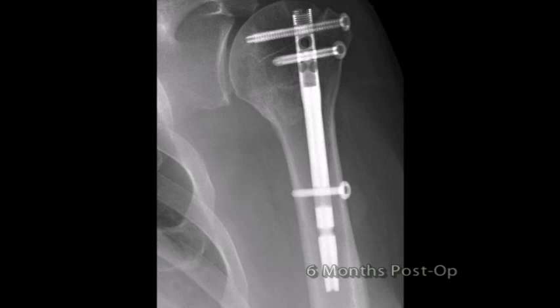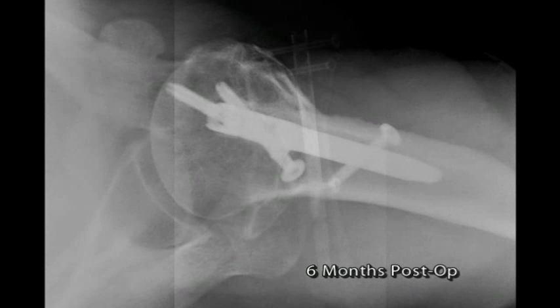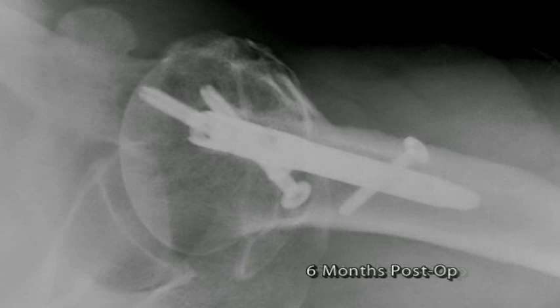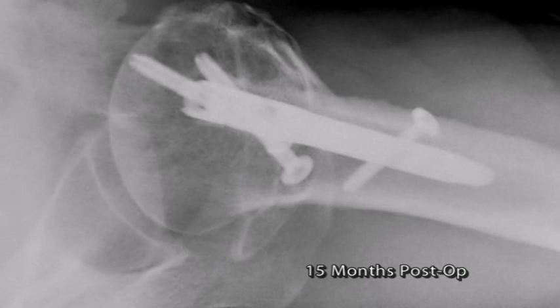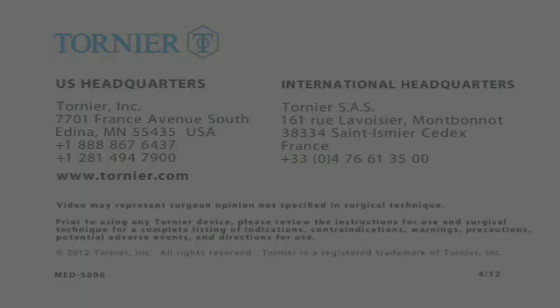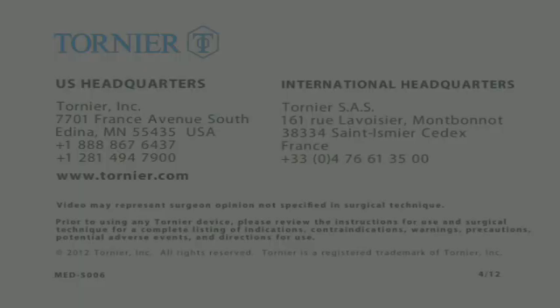The Tornier Aqualis Proximal Humeral Nail is specifically designed for minimally invasive reduction and stable fixation of displaced proximal humerus fractures. Its anatomic alignment, proximal locked anatomic tuberosity screws, and distal dynamic fixation provide a unique combination of limited exposure, anatomic compressive fixation of the tuberosities, and dynamic impaction of the surgical neck fracture. Please feel free to visit the website www.tornier.com to learn more.